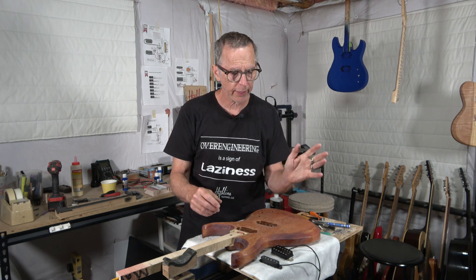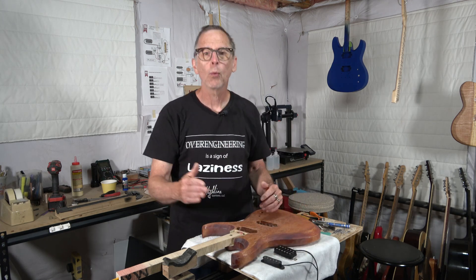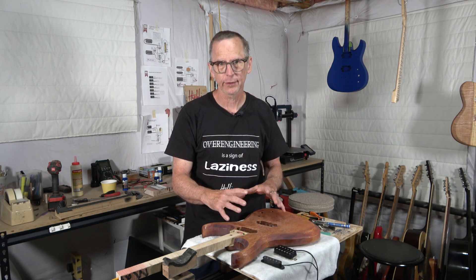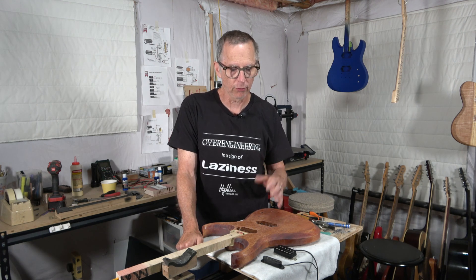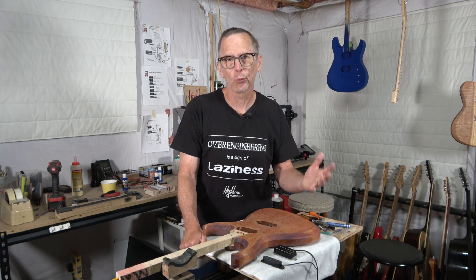The parts category includes the pickups, the electronic controls, the fret wire, the nut, the tuners, and any of the hardware that you attach to the guitar once you're in that final assembly stage. The materials component or category is what you make the body, the neck, and the fretboard out of, which of course is wood.